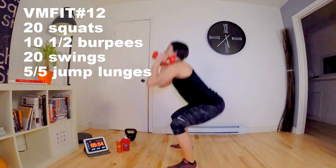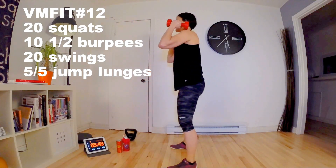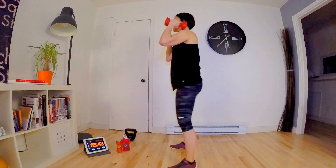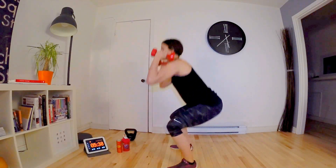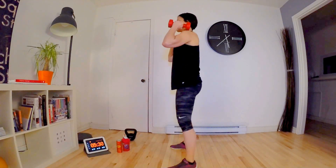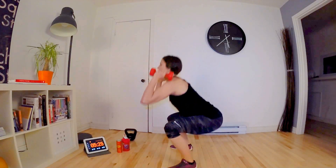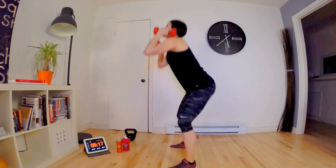Counting through the squats: 2, 3, 4, 5, 6, 7 — contract the glutes — 8, 9, 10 — don't let go, you're at the halfway mark — 11, 12, 13, 14 — only 5 more — 15, 16, 17, 18, 19 and 20!